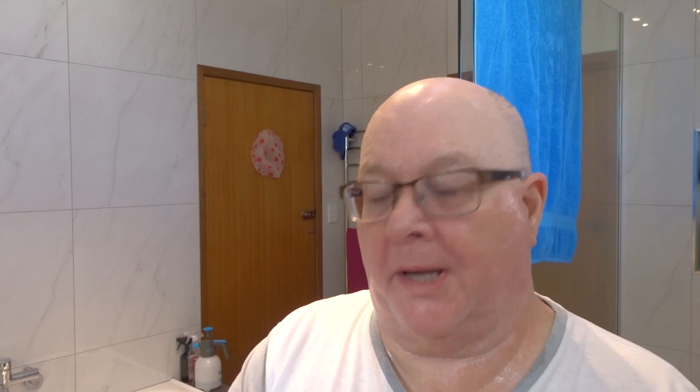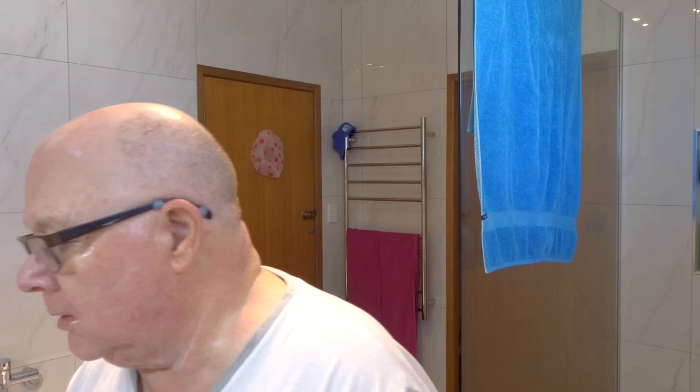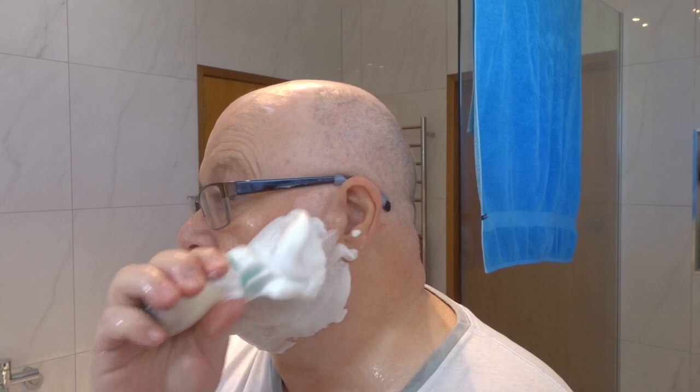I'll re-wet the face, put a little bit of alum on my fingers. Let's put this lovely lather on — oh, look at it, beautiful! Oh, this knot is so soft. If you're looking for a super soft knot, I don't think you can get anything softer than a motherload.